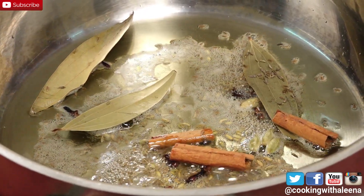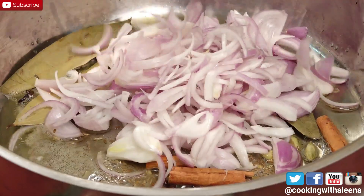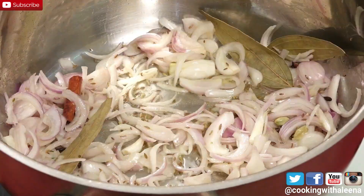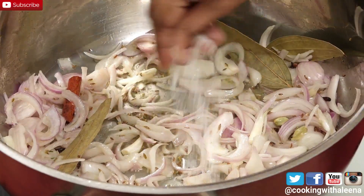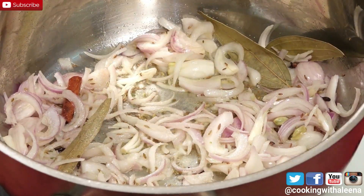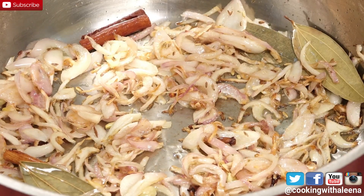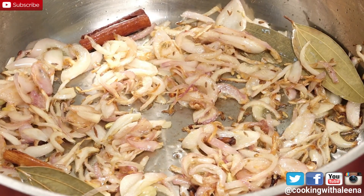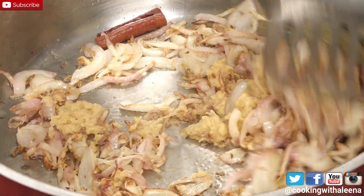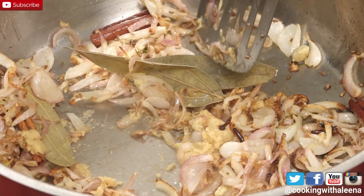Once they start spluttering I am going to add in 3 sliced onions and sauté them. I want the onions to get a brown colour, so to speed up the process I will add in some salt. The onions have changed colour. At this stage I am going to add in 2 heaped teaspoons of ginger garlic paste and sauté this till the raw flavour goes away.